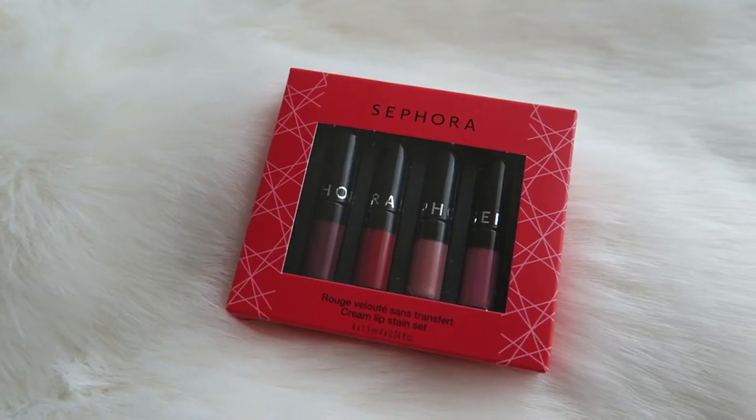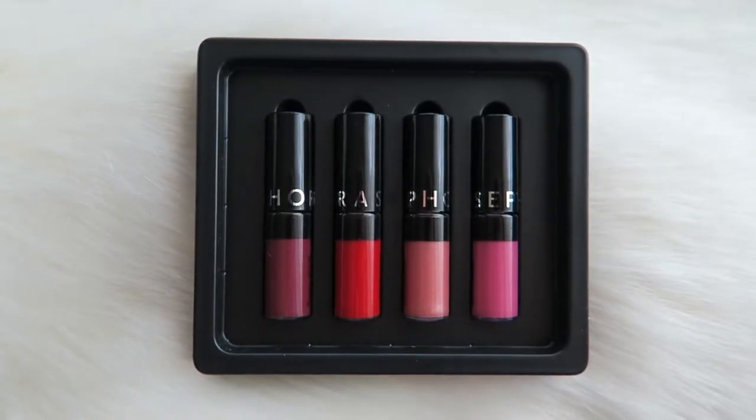Hello darlings and welcome back to my channel. Today I will do a review on these Sephora cream lip stains that I got. Let's go ahead and look at the packaging — I absolutely love it, it's very simple, clean, to the point. Let's open this up and take a look at the lip stains. These are actually so cute and adorable. I am obsessed and in love with miniature size makeup products, especially lip products, because I know I'll be able to finish these versus a full size one. These are just so cute. The packaging is very simple, very clean, to the point, and I really like how you can actually see the color.